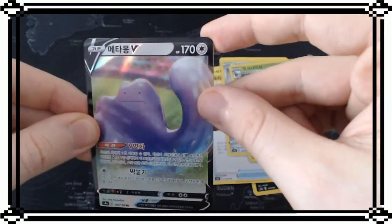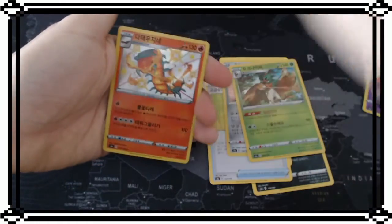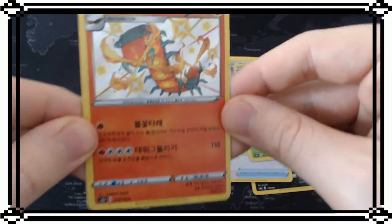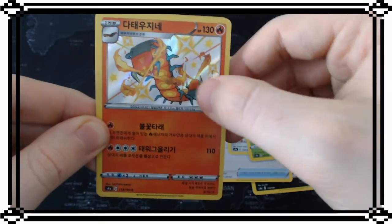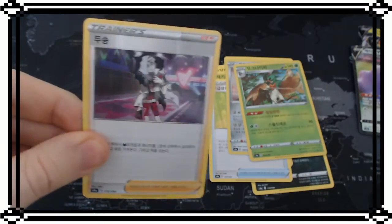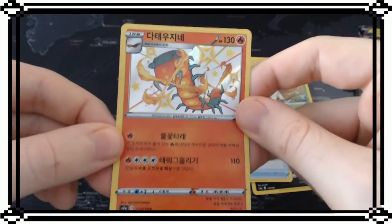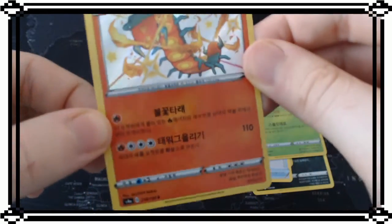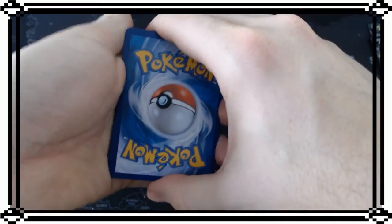Last part we got Ditto V Max but this time we got Ditto V. And another shiny! Look at that cool color pattern with red and blue. Then a trainer card - also pretty cool. Amazing! We're getting a lot of shinies out of these Korean packs.